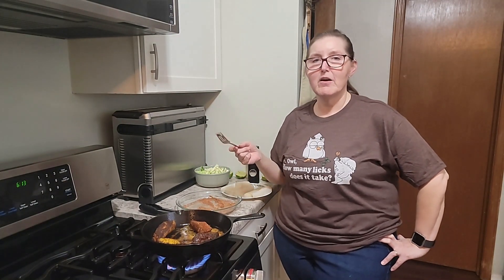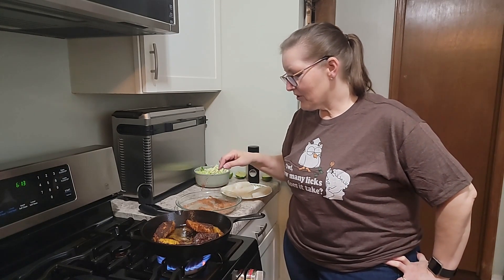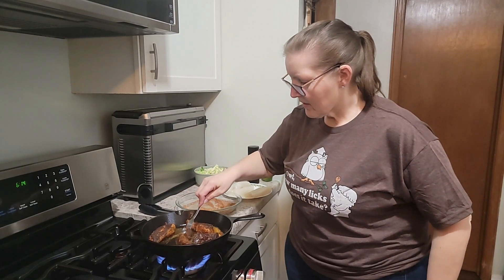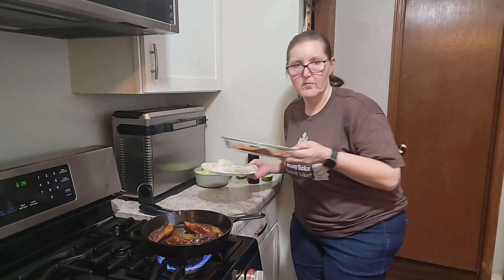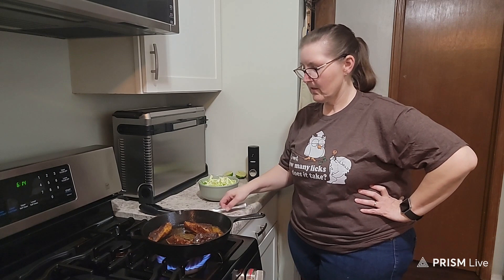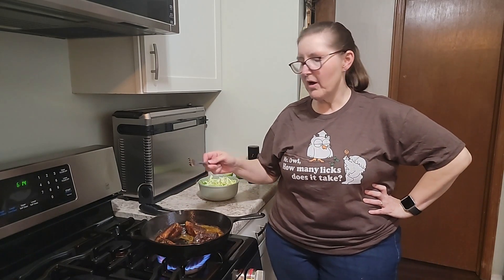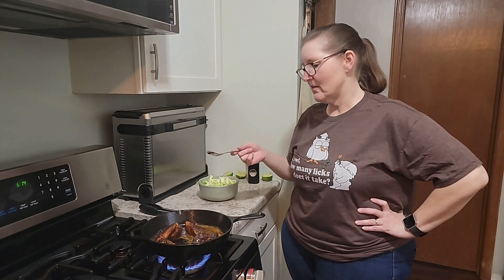That was my experience with Flavortown — it definitely was not Flavortown. But this fish is looking pretty good. The Guy Fieri thing wasn't that good, and I think that's the second TV dinner you've tried from a celebrity chef. I think they probably come out with a pretty good product, but by the time it's mass produced and frozen for who knows how long, it just doesn't taste like it should.